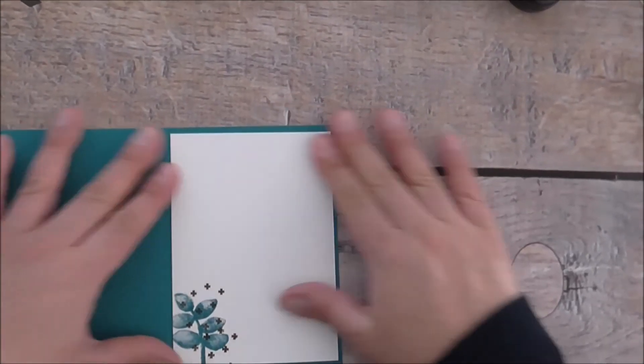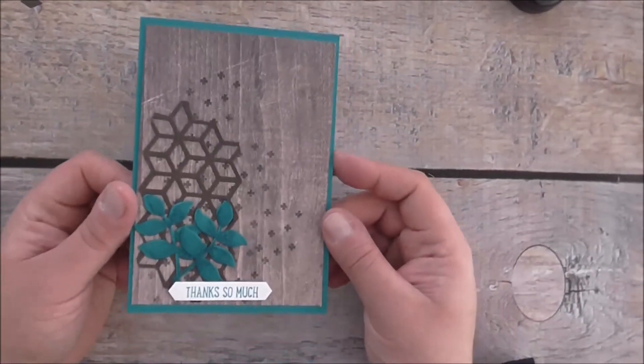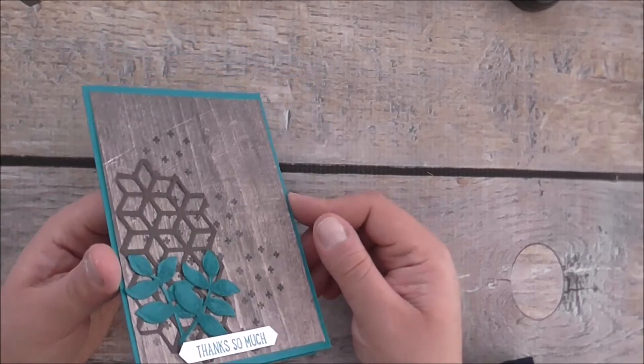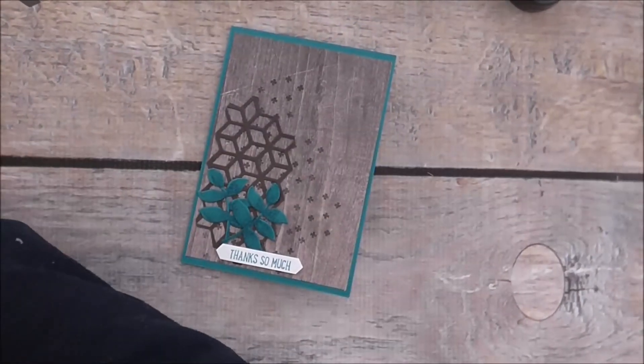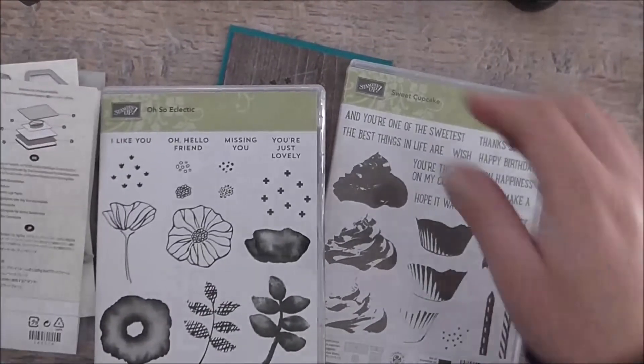And that is now my finished thank you masculine card using the Oh So Eclectic Bundle and the Sweet Cupcake stamp set.